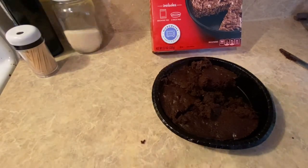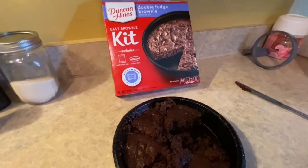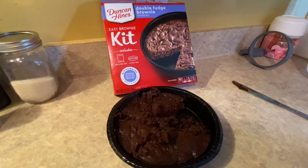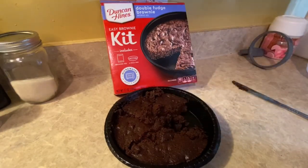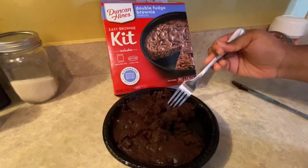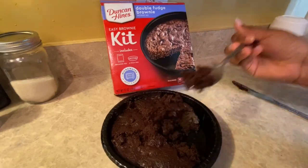I wanted to do this little quick review because I wanted some chocolate — and somebody keeps digging in it! Anyway, we'll see y'all on the other side tomorrow. Please like, share, and comment down below. Tell me if you've tried this before, or if you're planning on trying it. Y'all take care, stay safe, wash your hands, put your mask on, and social distance as much as you can. Peace, love, and light.